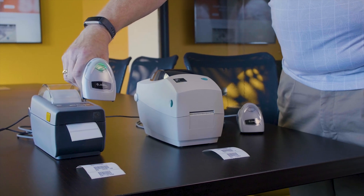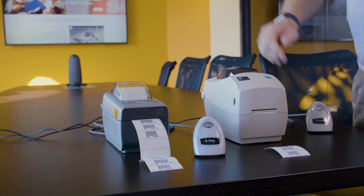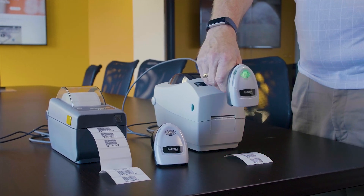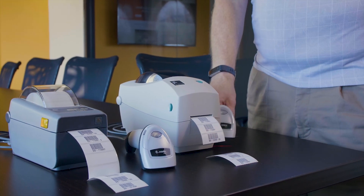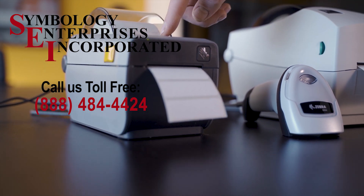So whether you need direct thermal labels or thermal transfer labels, Symbology Enterprises and Barcode Duplicator have the solution for you.